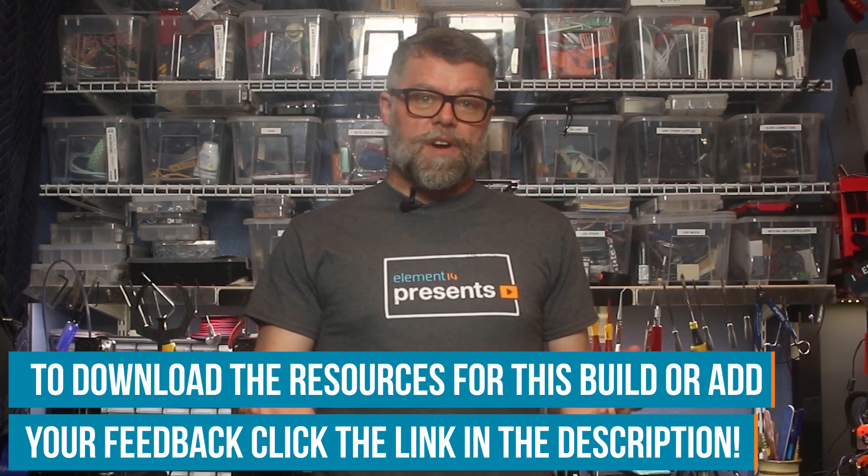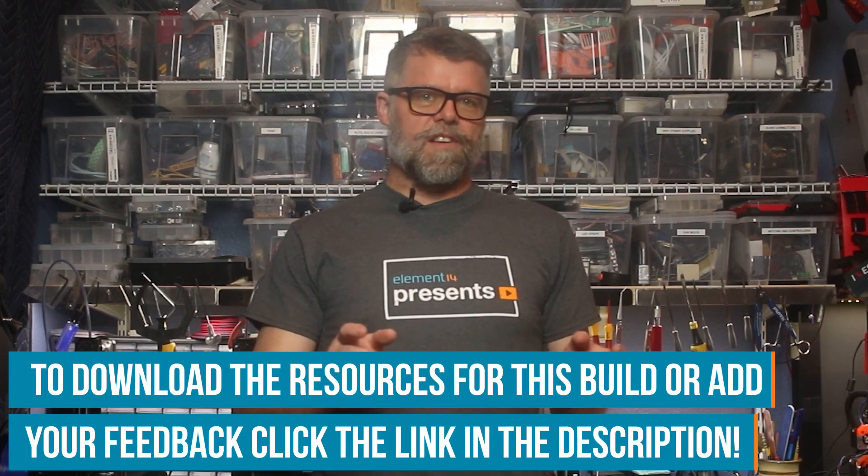Let's have a look at the problem first. As you can see, I do video production, as well as audio narration and production here in the shop studio. Sometimes when I'm recording, I get interrupted by someone just walking in and blowing the...